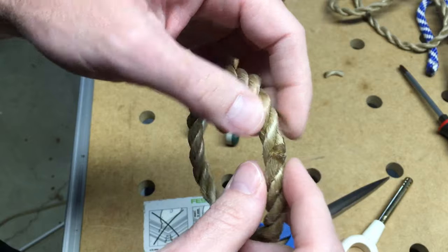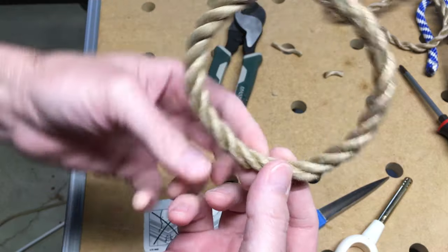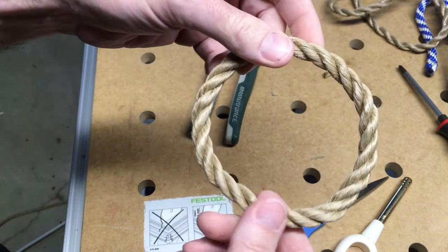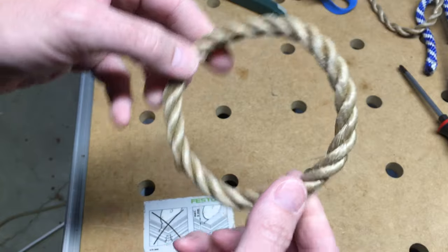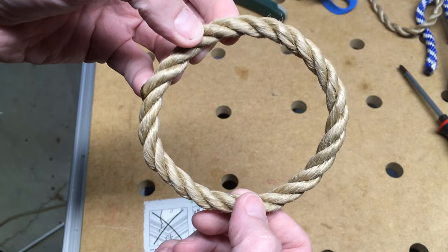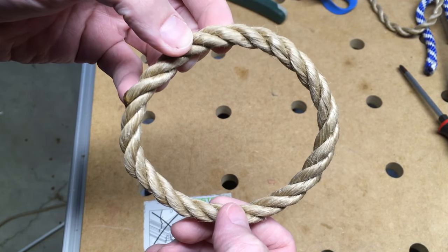If you did make this out of natural rope, you could maybe glue it and hide the join on the backside, so for a decoration it'll just look like a continuous loop of rope. That's how you weave a continuous loop of rope. If you have any questions please leave them in the comments, click like if you enjoyed, subscribe if you haven't, and thanks for watching — goodbye.